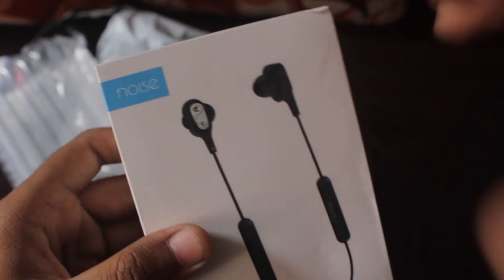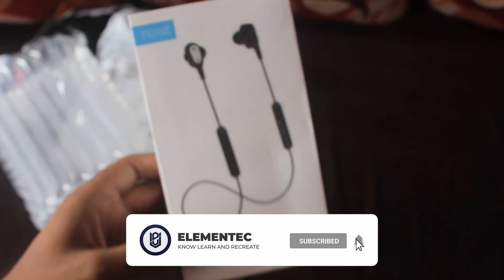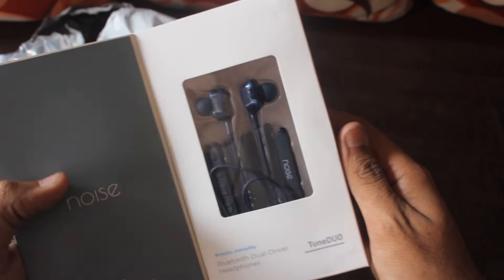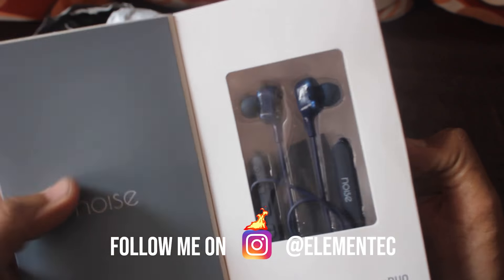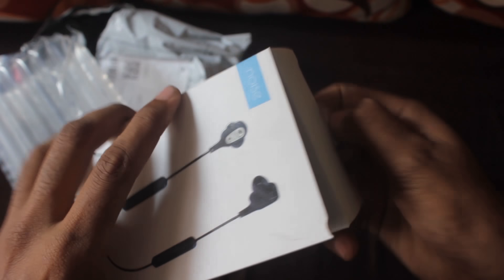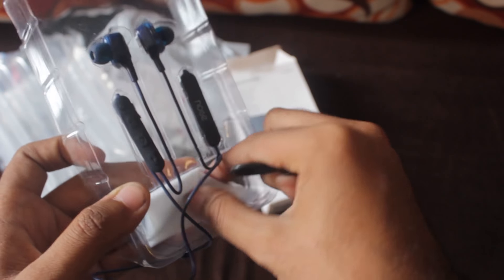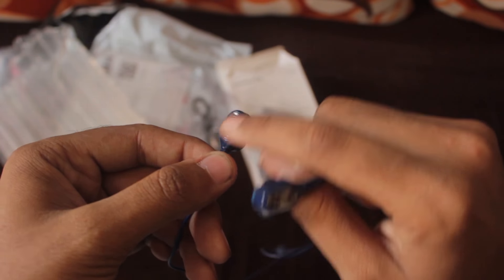As you all may know, Noise is a very good company which has many sports accessories, earphones, and wearables. Anyways, this product was received and as you can see, almost everything looks normal — there is nothing wrong with it on the outside. When I open it, this is the packaging of the earphones. You get a charging cable, extra ear tips, and this is how the earphones look like. There is a silver tip at the back.